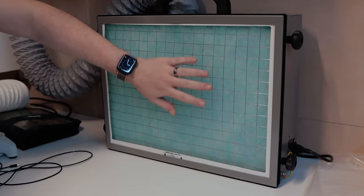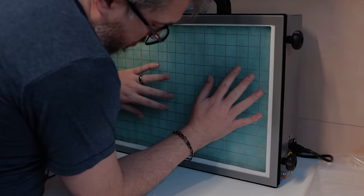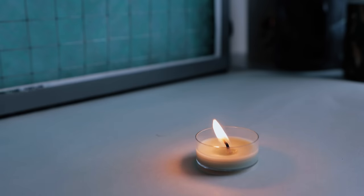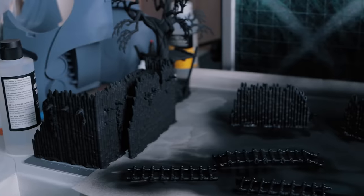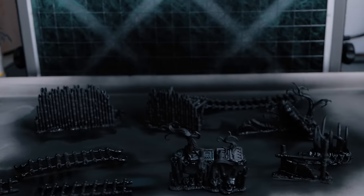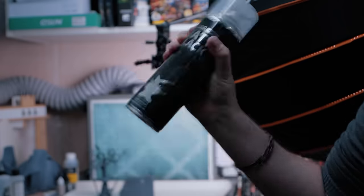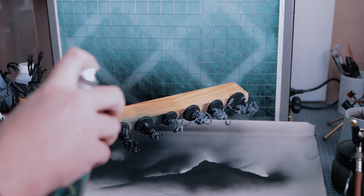Despite the size, the suction on this is incredibly powerful. Don't get me wrong, it's not sucking my face into it like some giant hoover. But if I put a naked flame near it, you can see the direction of the flame is being pulled towards the vent, suggesting the airflow is going in that direction. I would highly recommend you use it with the shroud on, because that's going to prevent overspray from going all over your desk — which is a problem I slightly had with an aerosol can because I was trying to record and wasn't using the shroud.